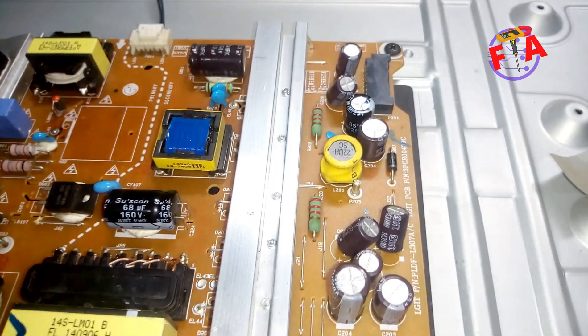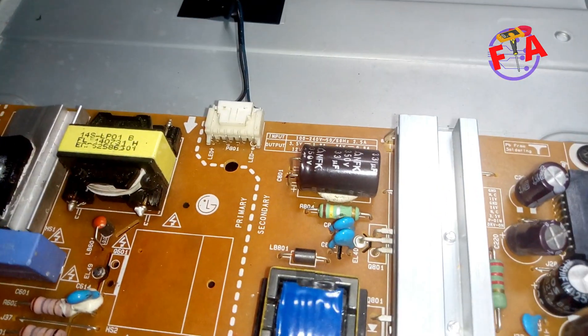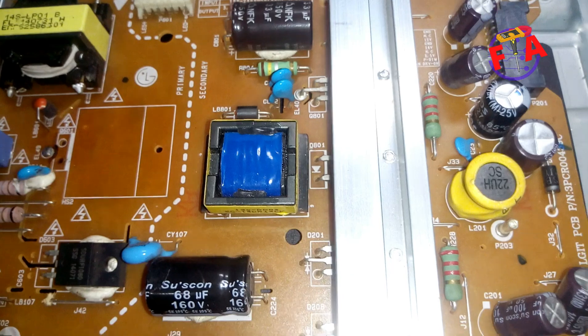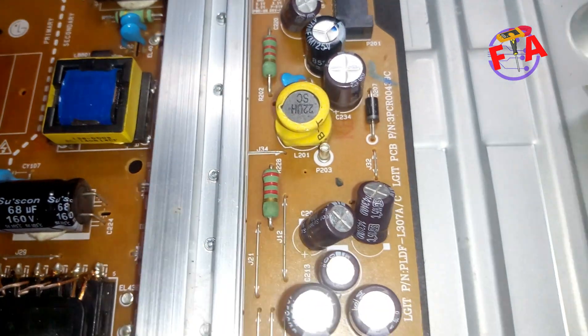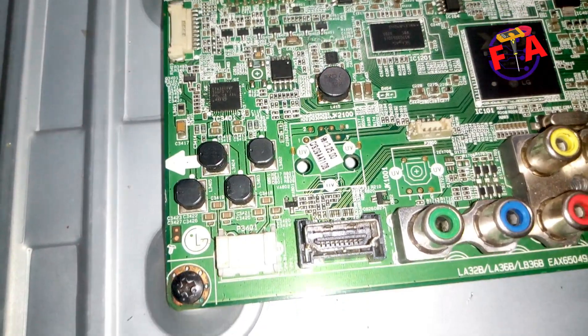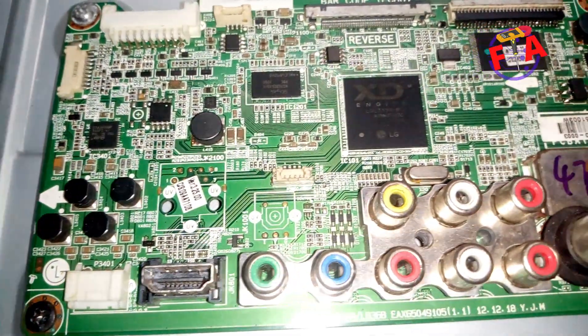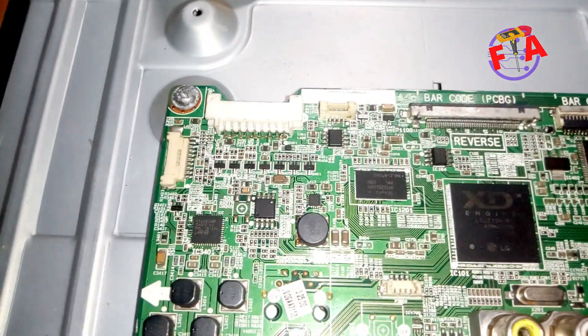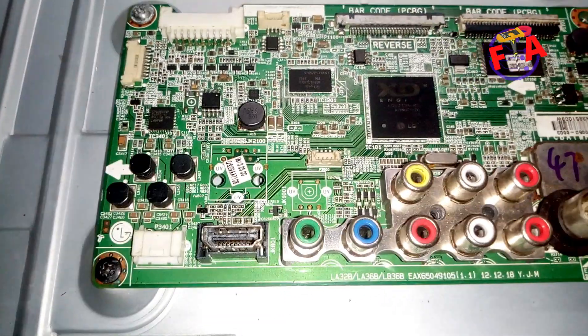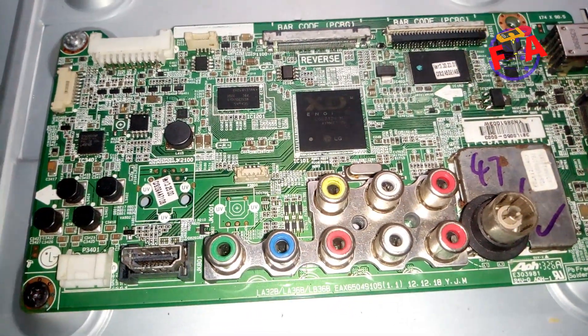This technique is used to troubleshoot whether the powerboard is receiving command signals from the mainboard, and also to check if the mainboard is sending those command signals to the powerboard. If the mainboard is not sending those command signals, you have to replace it — it is judged defective.